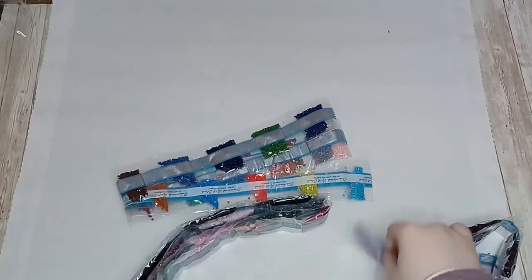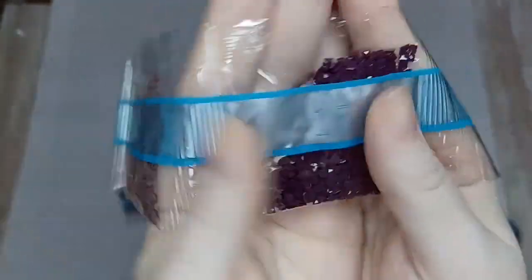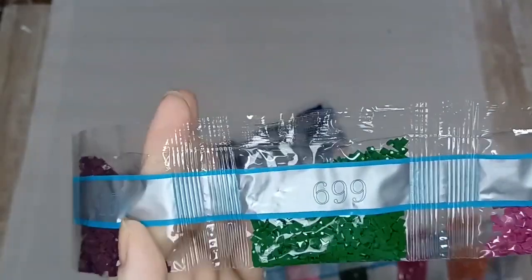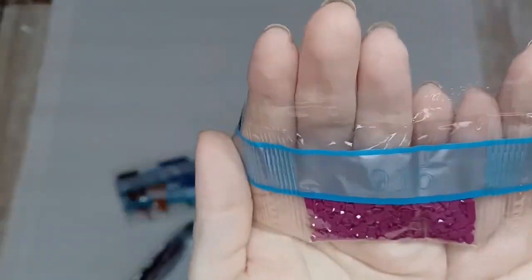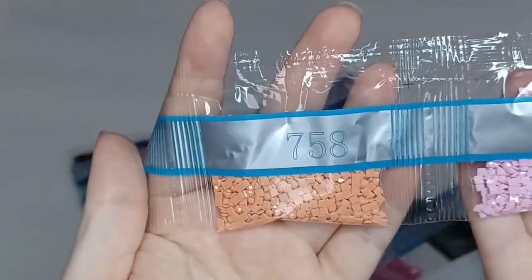Let's move on to the bigger packs. We've got 209, 3326, 3860, and 554 which is kind of like a grape purple, 699, 915 - a nice deep fuchsia - then 758.